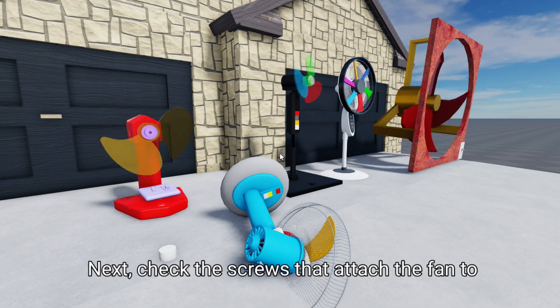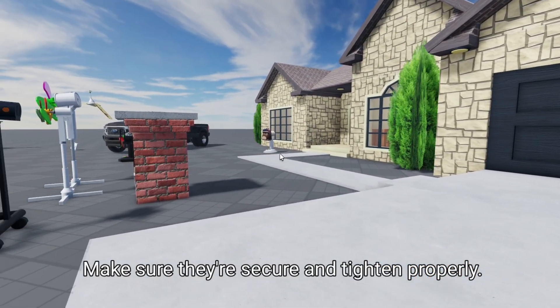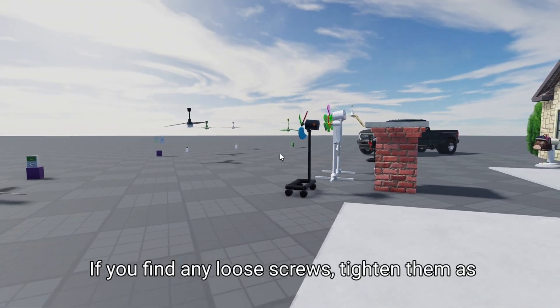Next, check the screws that attach the fan to the ceiling. Make sure they're secure and tightened properly. If you find any loose screws, tighten them as well.